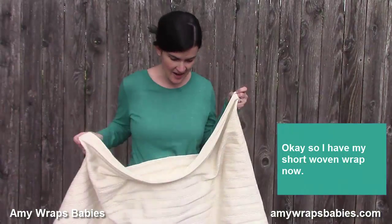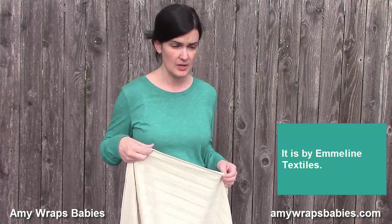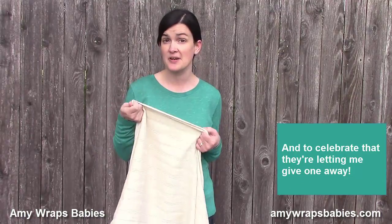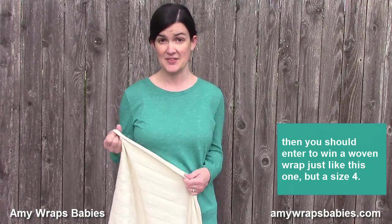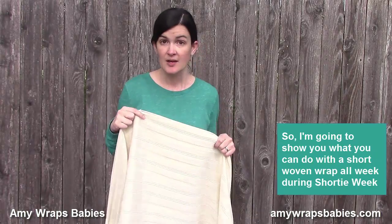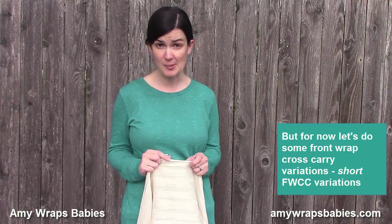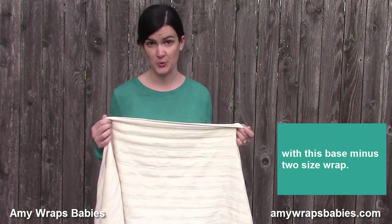I have my short woven wrap now. This is my base minus two — it's a long size three — and it is by Emeline Textiles. It's called Eleanor Pearl. This is the first wrap that Emeline Textiles has released, and to celebrate that they're letting me give one away. If you're watching during the middle of April 2016, you should enter to win a size four woven wrap just like this one. So let's do some short front wrap cross carry variations with this base minus two wrap.